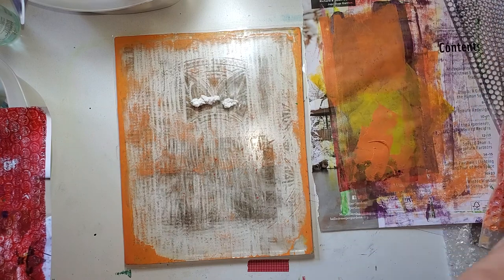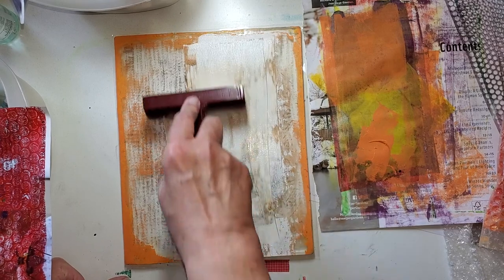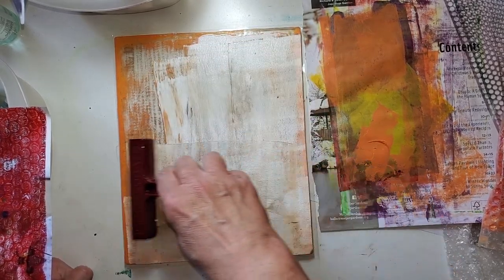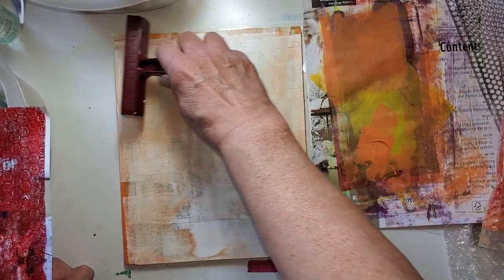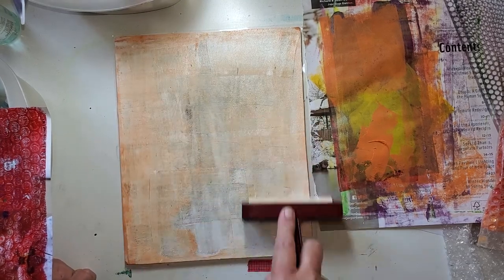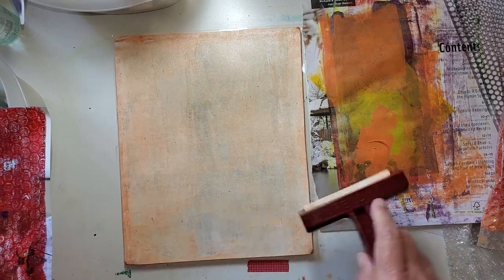I like the way it's picked up the orange — turned it into kind of a melon color. Uh-huh. It's good, very nice.